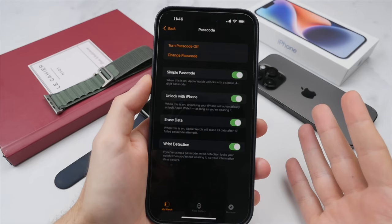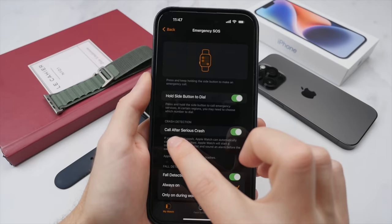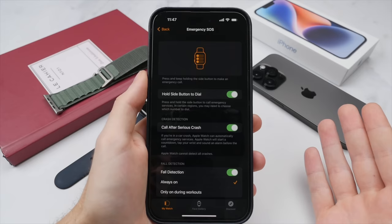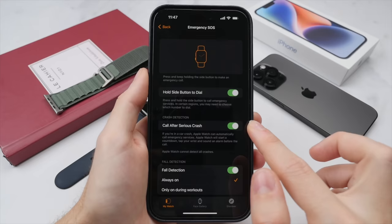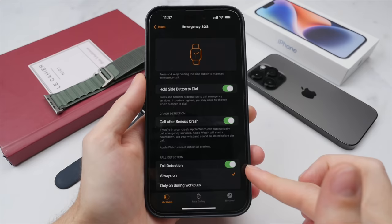Speaking of safety, this brings us to the Emergency SOS section. New with the Apple Watch SE2 and Series 8 is crash detection, which will detect if you're ever in a serious car crash and, if you don't respond to any prompts on the display, will automatically call emergency services on your behalf. This feature could literally be life-saving, so if your Apple Watch supports it, make sure you turn it on. The same goes for fall detection — similarly, it will detect if you ever fall and don't respond, and again call emergency services without you having to do anything.